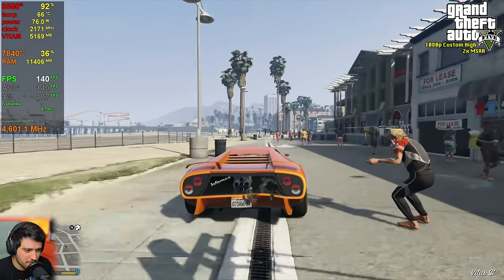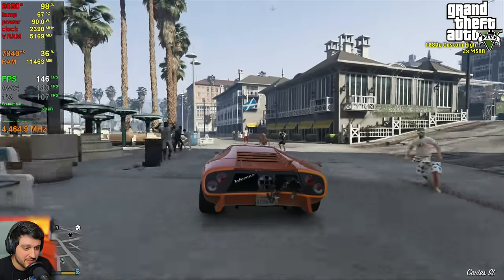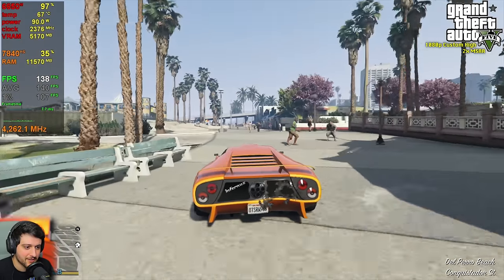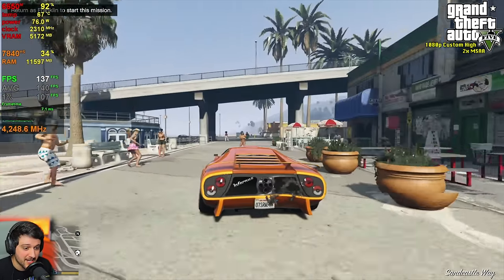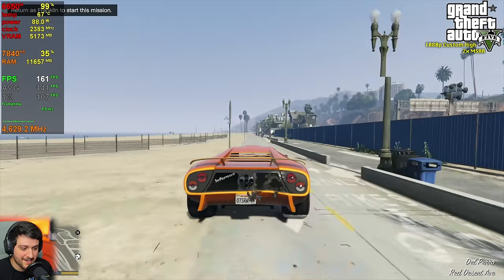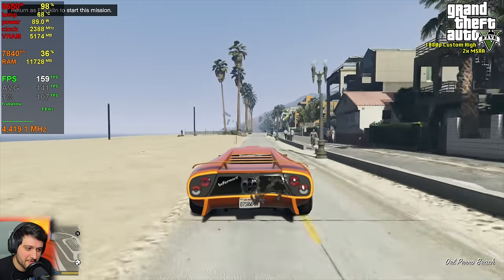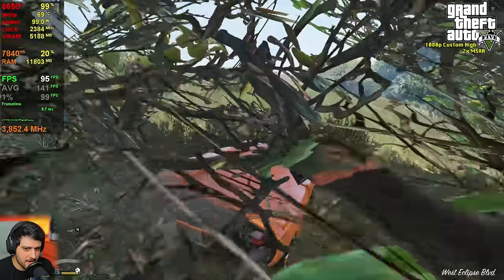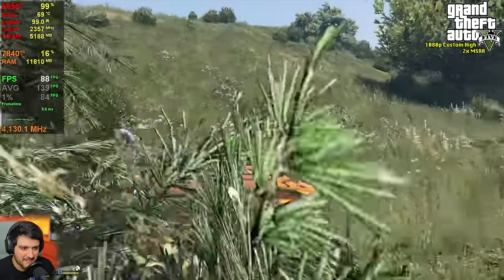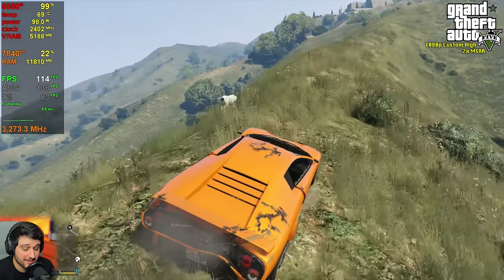This is a very smooth experience. But if you don't enable 2x MSAA, it will be a very stuttery one because this game starts stuttering a lot if the FPS are very high — it has an engine cap at 188 frames per second. I tried it without MSAA first, was reaching those values, and it was kind of unplayable. Now for the most intensive area, here we have it dropping down into the 90s. Needless to say, this is going to be a great experience in GTA 5. It's an old title at this point.